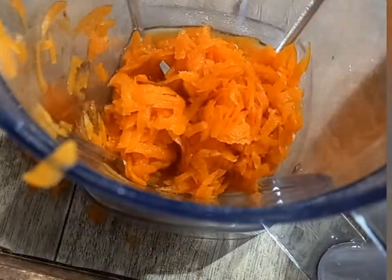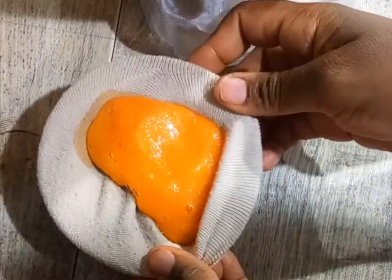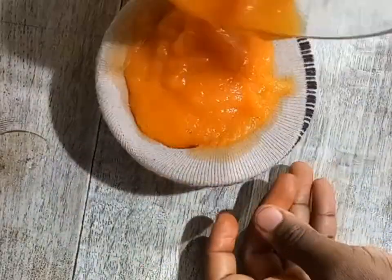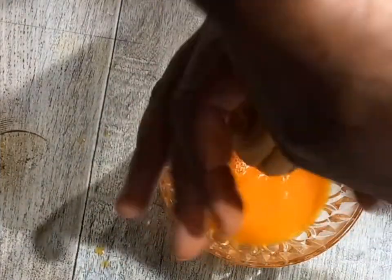Carrots have high levels of vitamin E and vitamin A, plus keratin, which are essential nutrients for hair growth. Carrots also help to increase blood circulation to the scalp, which encourages hair growth. Carrots also help to strengthen the roots of the hair at the scalp, which helps to prevent breakage and hair loss.